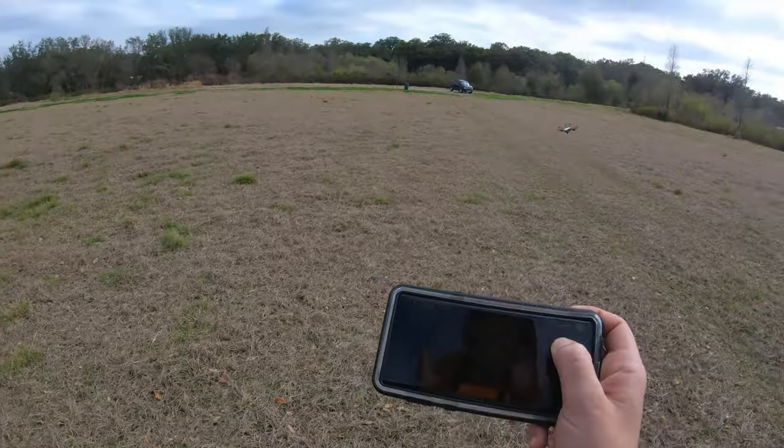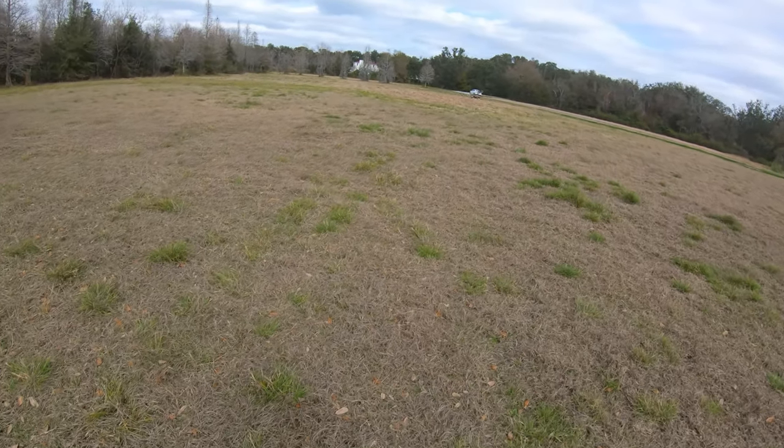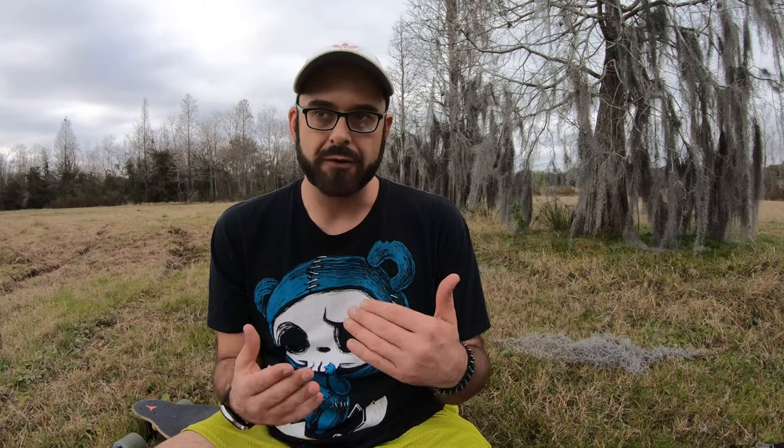Let's talk about the pros and the cons real quick. Obviously, first the pros: it's fun, it's easy to use, it's beginner friendly. Even the setup itself is actually really easy — beginner friendly to the downloading and getting everything set up and ready to go.